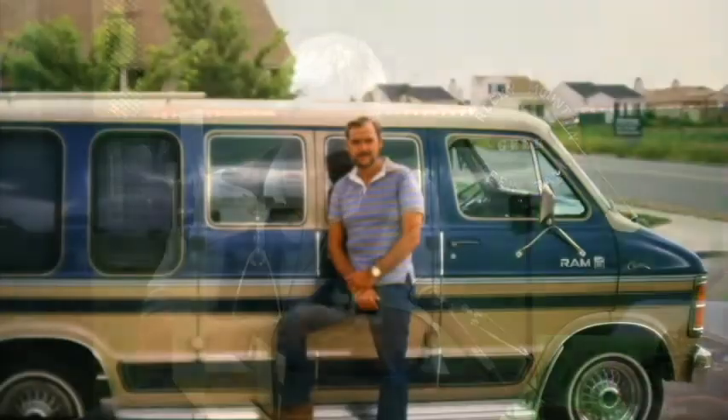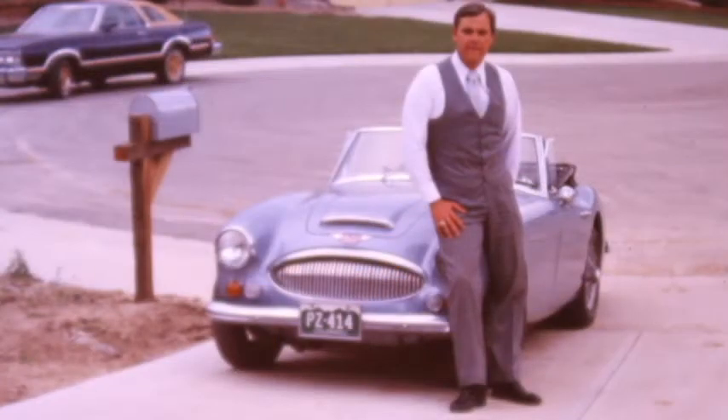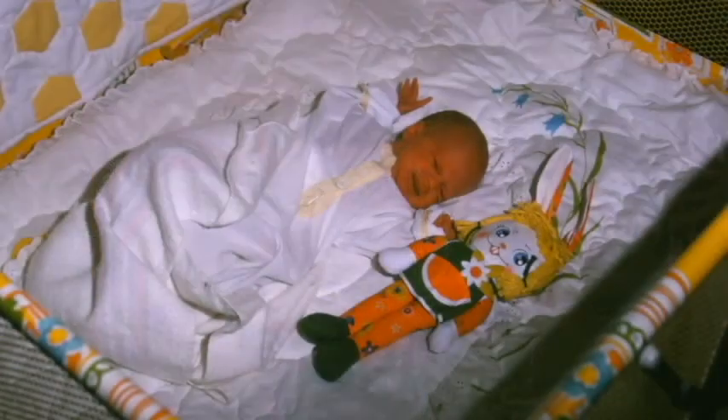A while back, I had inherited a good portion of my father's slides. He took a ton of pictures from his time when he was stationed in Germany and over in Turkey and all that stuff during the Vietnam War. And after that, he took a ton of pictures of my sister and I as children growing up at our birthday parties and things like that. And he converted a lot of them into these little 35mm slides.